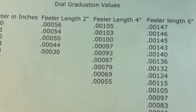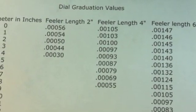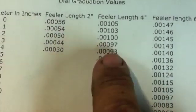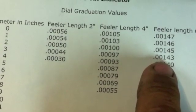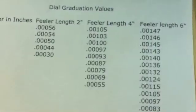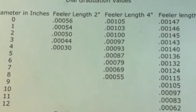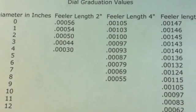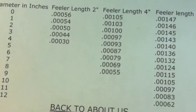Even if the needle deflects the same amount, you've doubled or tripled the offset you're actually reading. There is also a little cosine error involved, but the way these indicators are designed, cosine error is pretty minimal in what they represent on the indicator.